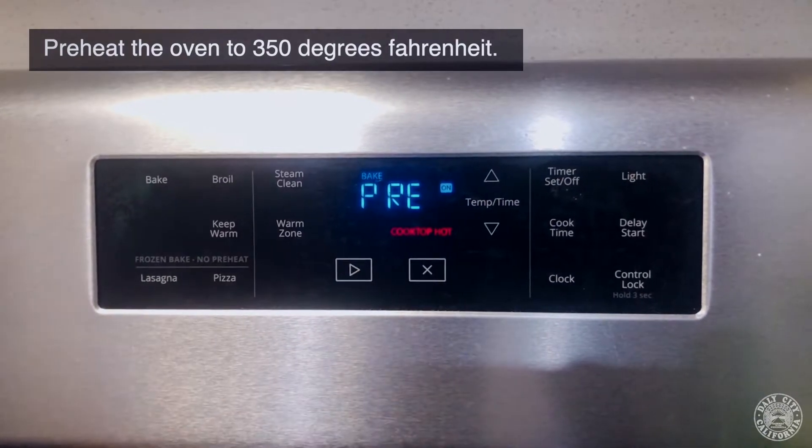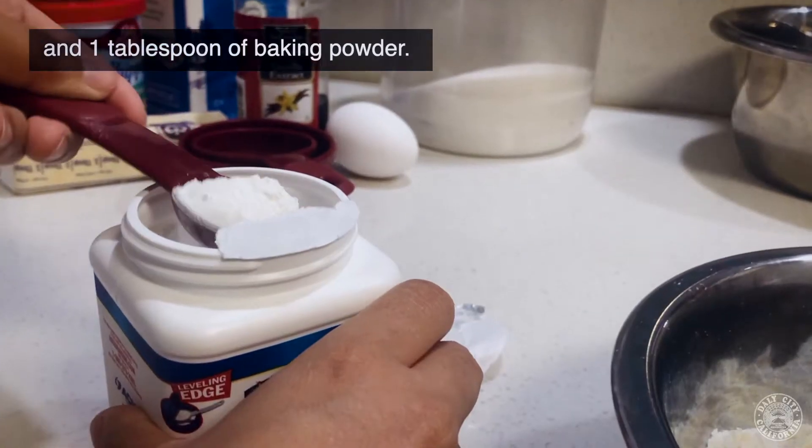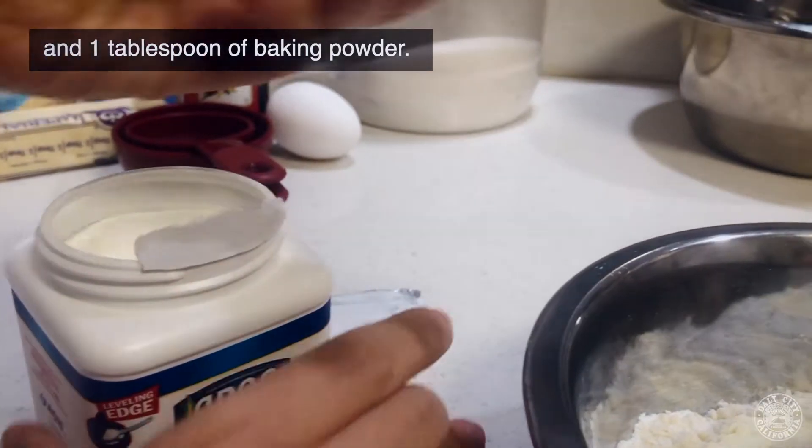Preheat the oven to 350 degrees Fahrenheit. In one bowl, add two cups of flour and one tablespoon of baking powder. Set this aside.